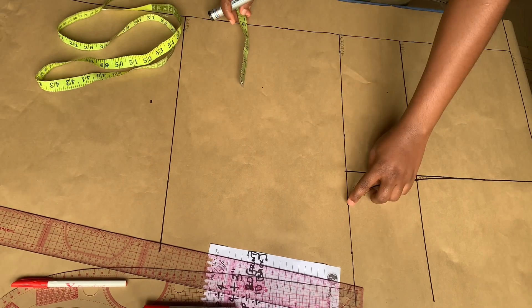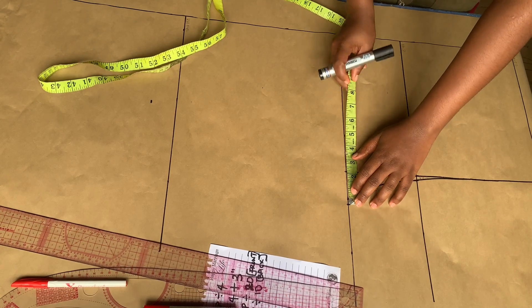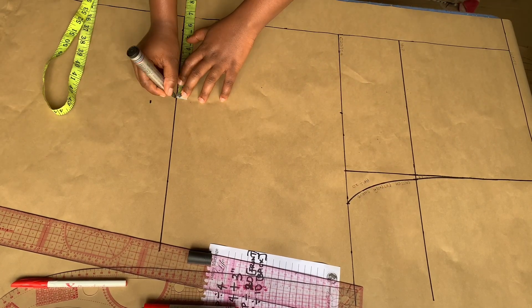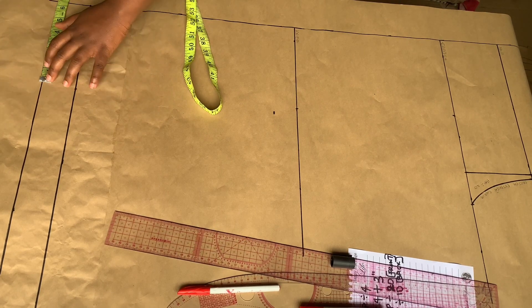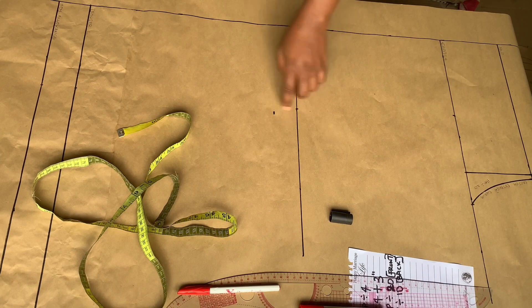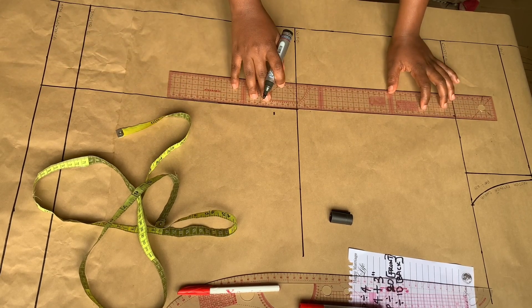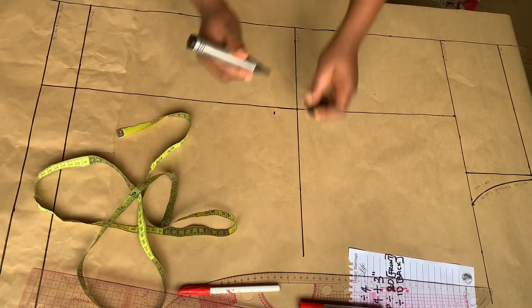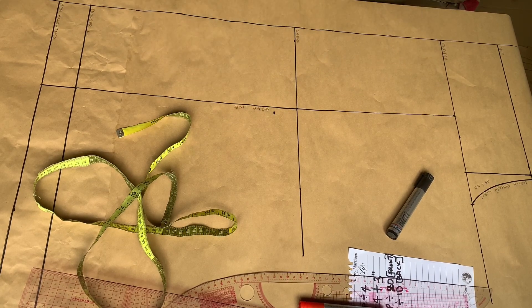Moving on, we're going to measure what we have on the crotch line and mark out the midpoint, and whatever measurement we have we're going to mark it on the knee line and on the trouser length as well. This line drawn from the midpoint of the crotch down to the trouser length is what we call the grain line.